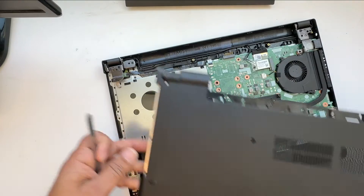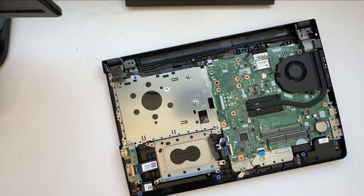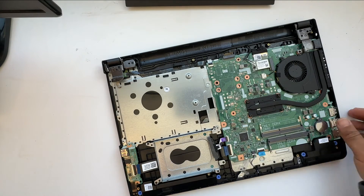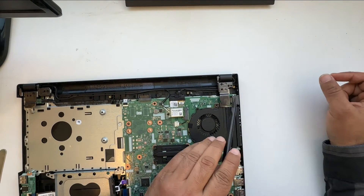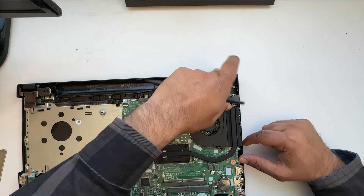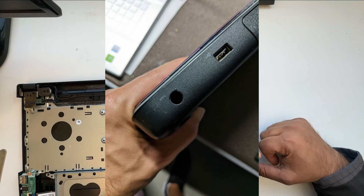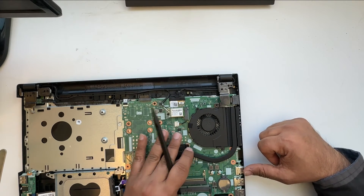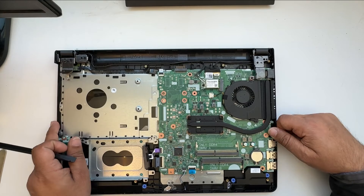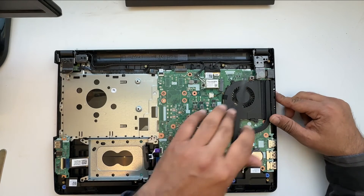Take it out and here you can see the internal components. In my case, I don't have a power charging jack in here. I bought this laptop from an auction — it was an as-is laptop — so I'm just testing my luck to see if putting in a new charging jack will make it work.